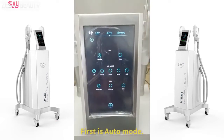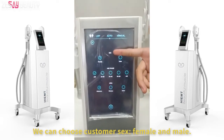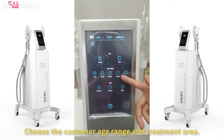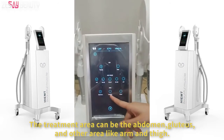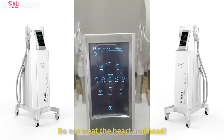First is auto mode. We can choose customer sex — female and male. Choose the customer age range and treatment area. The treatment area can be the abdomen, gluteus, and other areas like arm and thigh. Do not treat the heart and head.